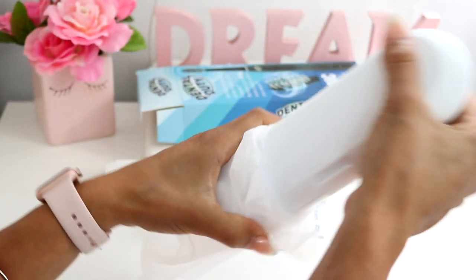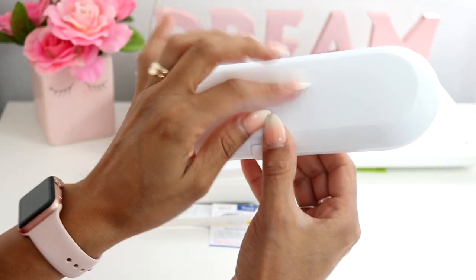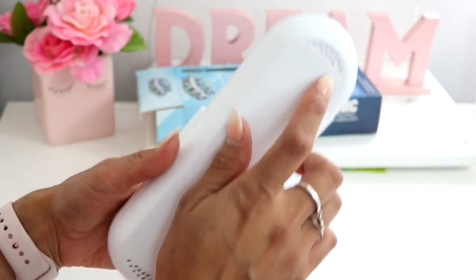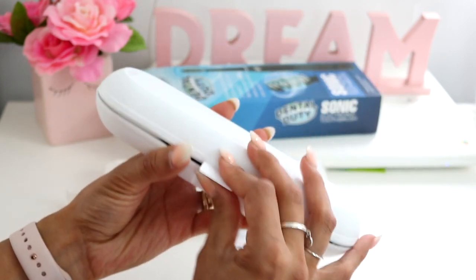For the electric toothbrush itself — I love this — it comes with a really nice case that you can even use for travel, which is great. It has little holes on each side to air it out.